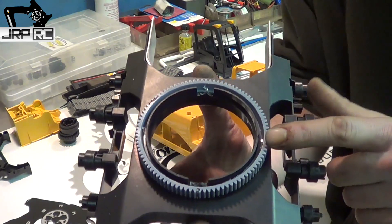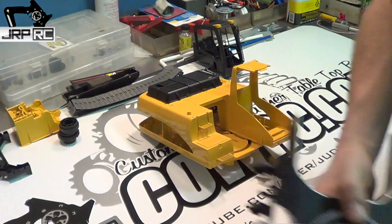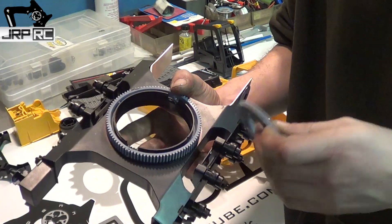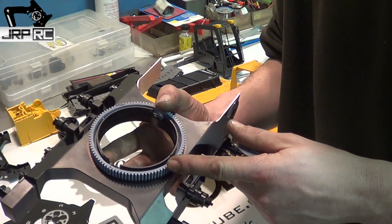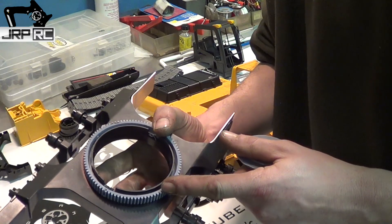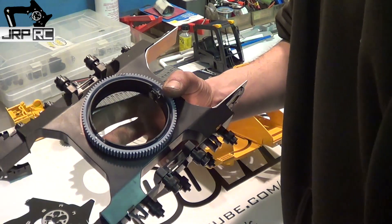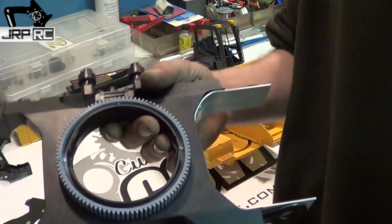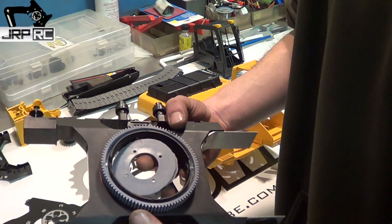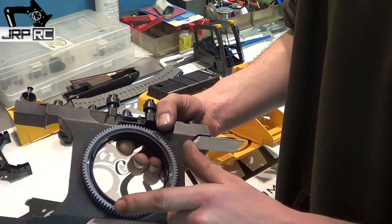This gear is a 95-tooth Thunder Tiger gear for a helicopter. I will try to find the part number and put it in the description box. Really all you have to do is cut the metal out of it and grind it down so it fits around the outside.